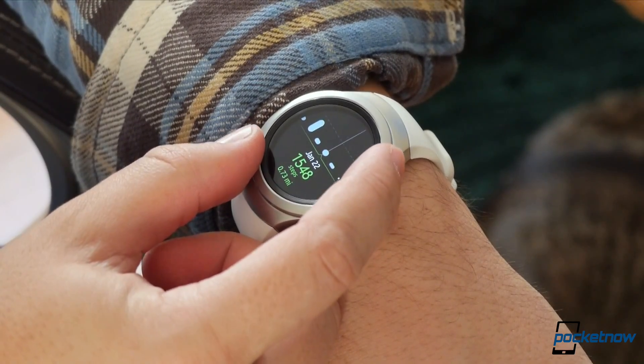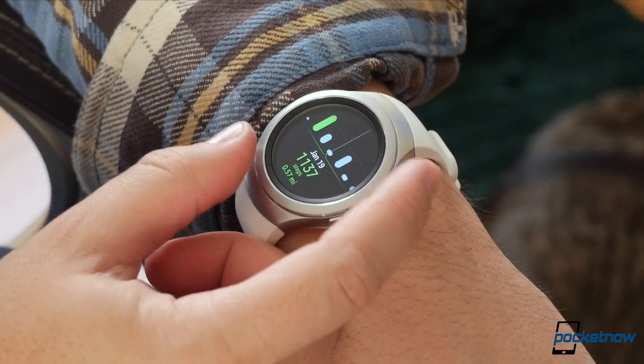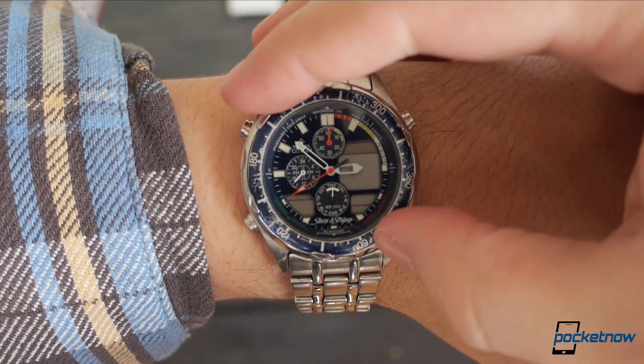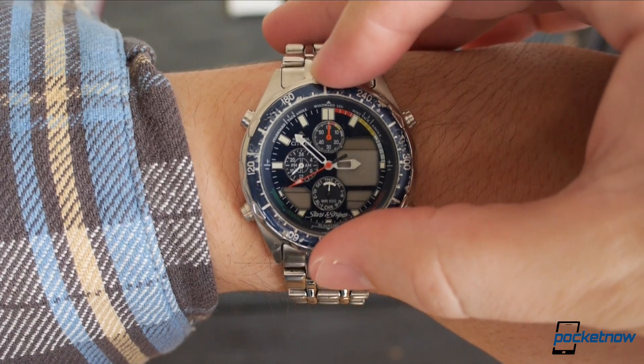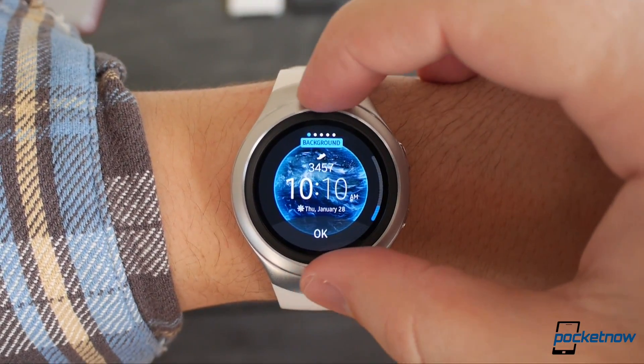I get the same feeling from using the rotating bezel as I did using Apple's digital crown — namely, why didn't somebody think of this sooner? The spinning bezel is something that's been built into many watches for decades, and it makes all the sense in the world to put it to work as a software switch on the S2.